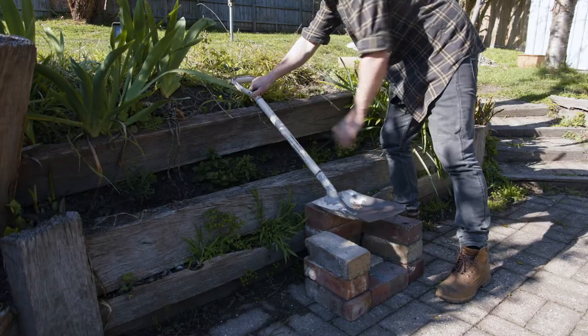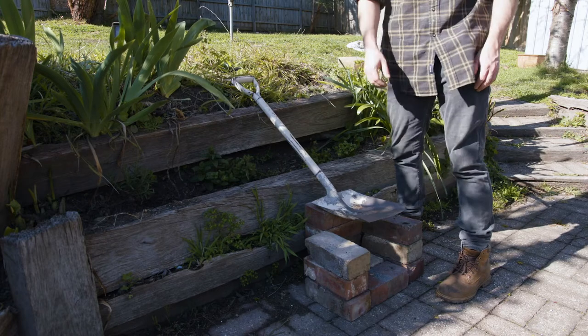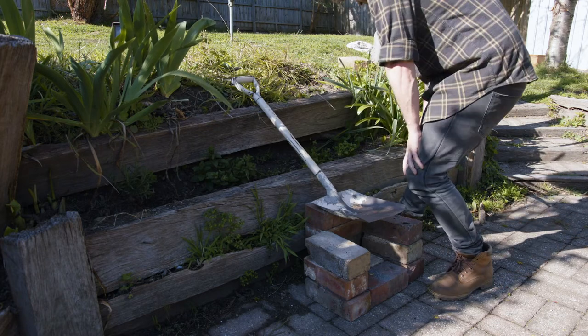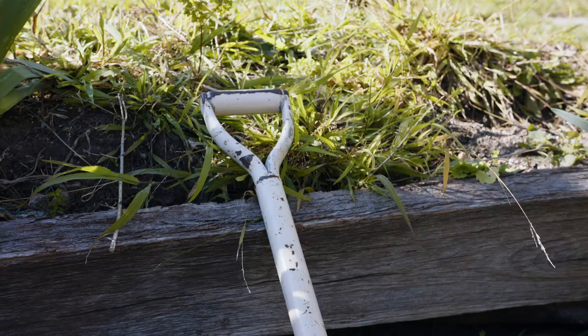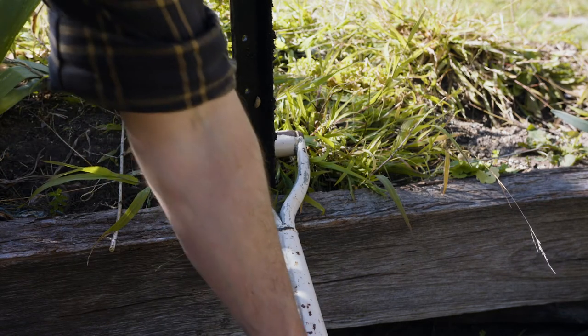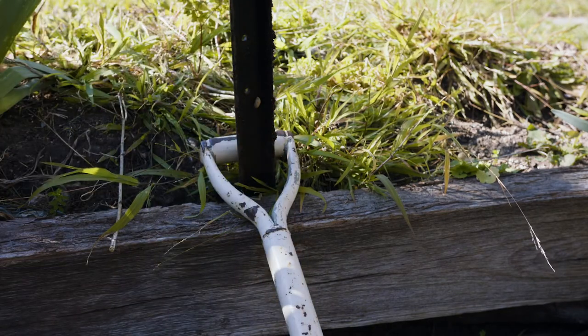I just want to secure this in here somehow but I don't know what to do. I can figure this out on my own. Hopefully. We'll see. I've got this giant paver thing — I don't know what it is. It's definitely not going anywhere but it doesn't really hold it in the right spot. I think that works.